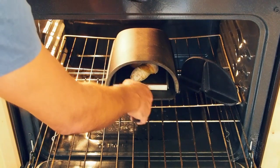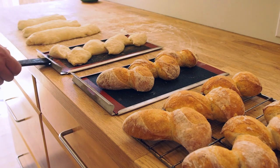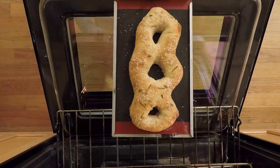When the bread is cooked, just remove the hatch and slide the tray out. The Forno 2.0 is designed to give you even more creative control over your bread, pizzas, and other delicious baked goods.